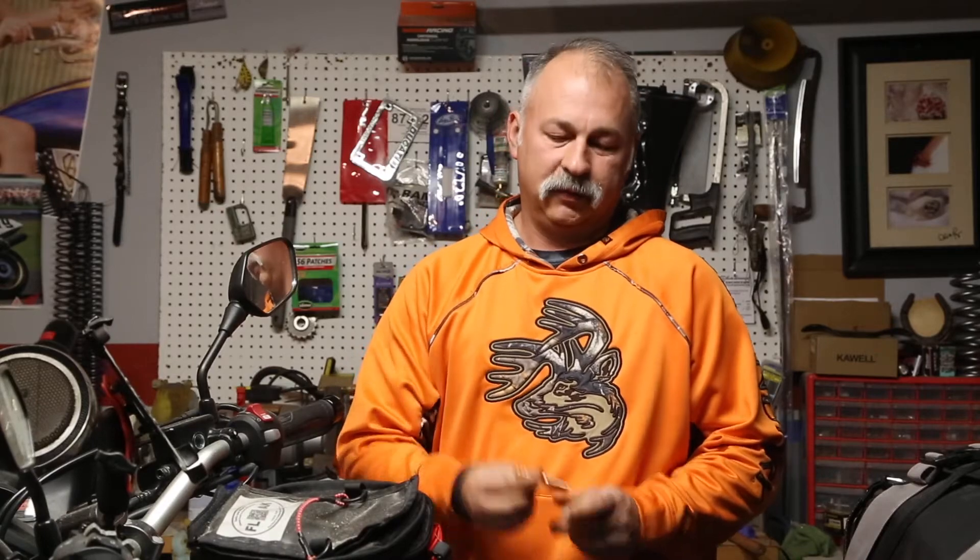Good morning and welcome to Heartland Outdoor Living. This morning I wanted to go over a real quick show and tell, and it's going to be over a new flashlight that we just received.